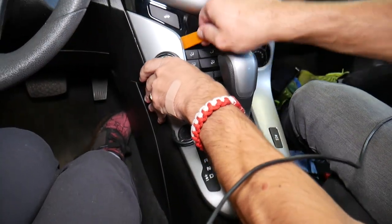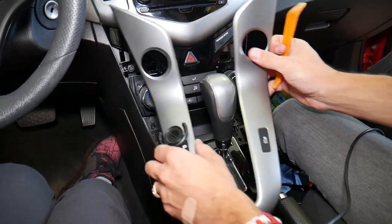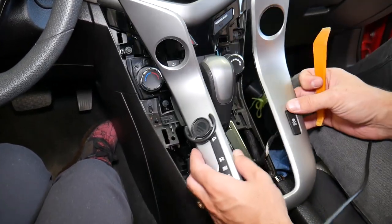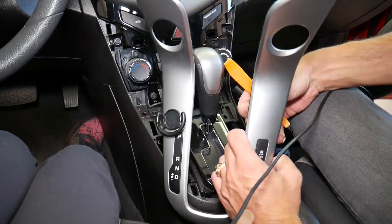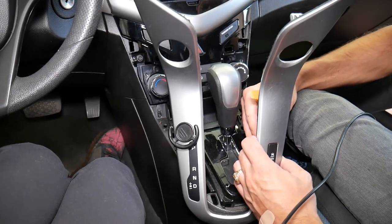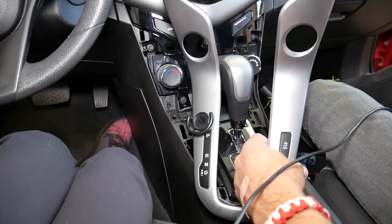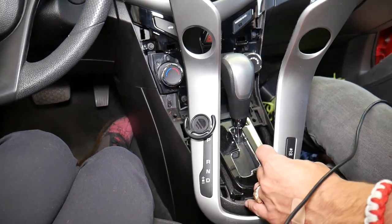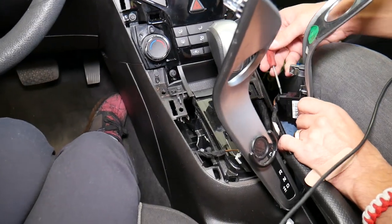This one is stuck a little bit, but there we go — up like that. We're going to flip to the other side, disconnect the switches, and show you what I'm doing. Let me get a small screwdriver to see exactly how this one works.